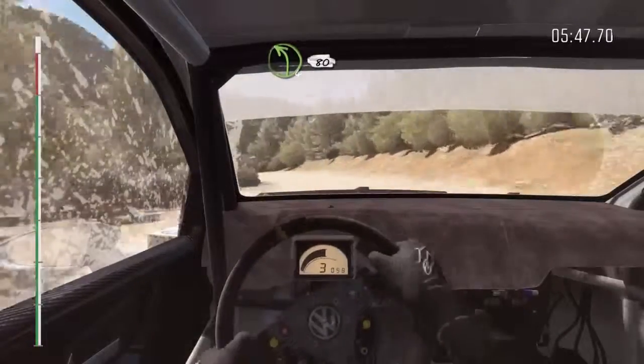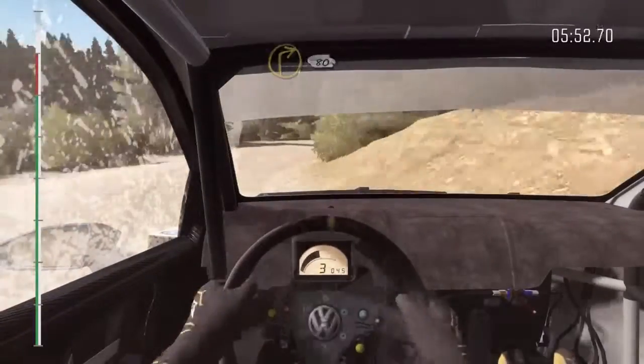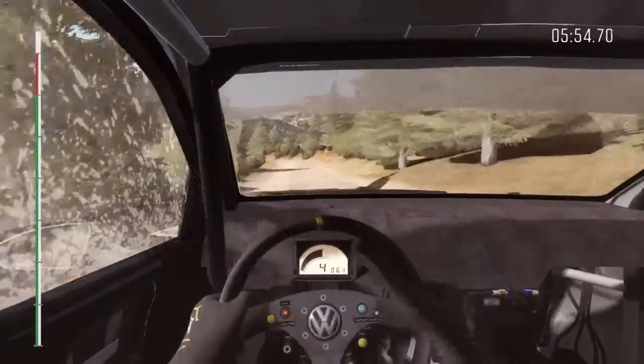Into left 4, continues for 80, crest. Right 1, long, 80. Left 5, don't cut.